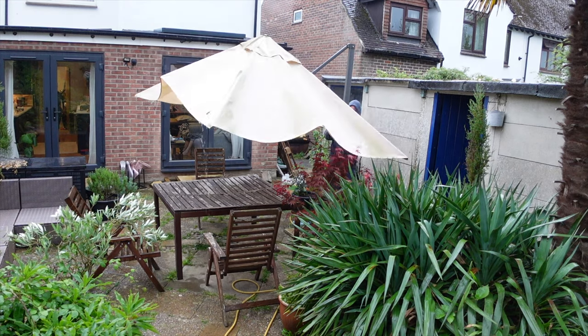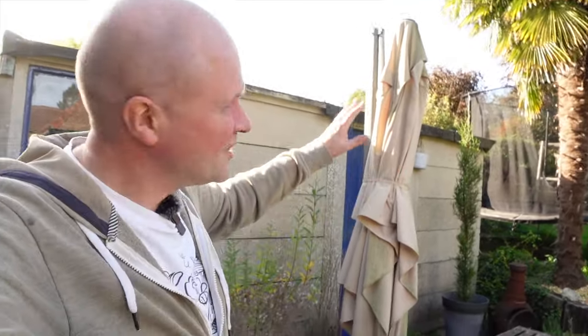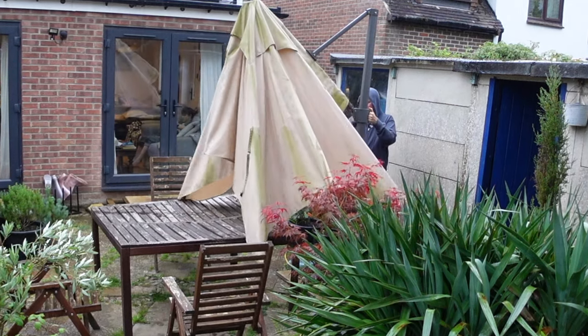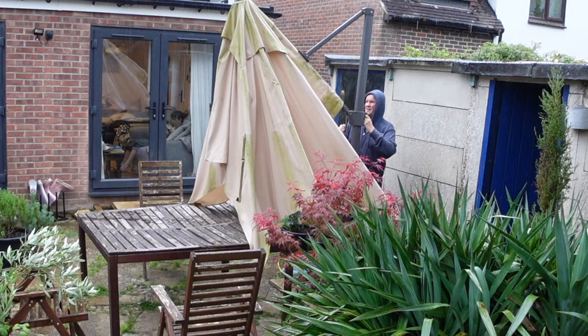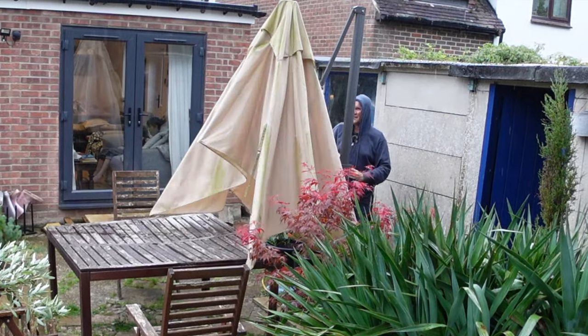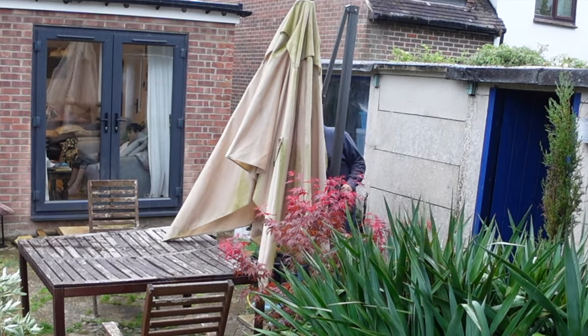My worry at the time was that if you put a cover over it, it would get damp inside and actually grow mold. The exact opposite happened — I thought the rain would keep it clean, but that idea didn't work out. So you might want to invest in a 220-centimetre parasol cover for your Siglaro parasol. Let me give you a closer look and show you how it's been for us.